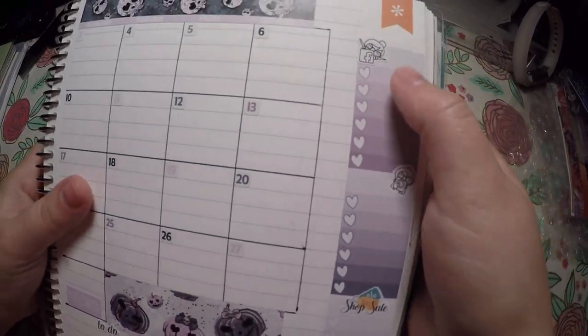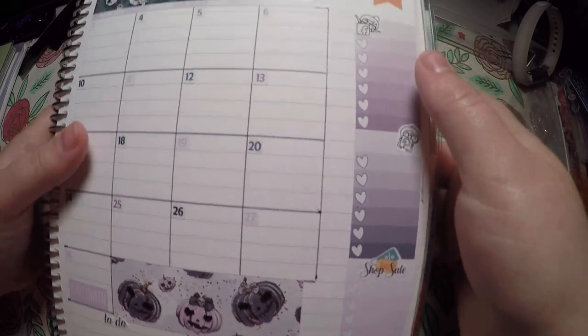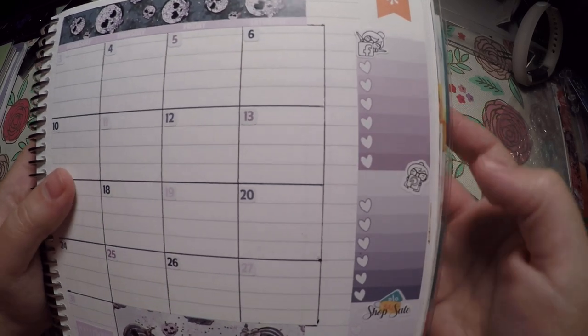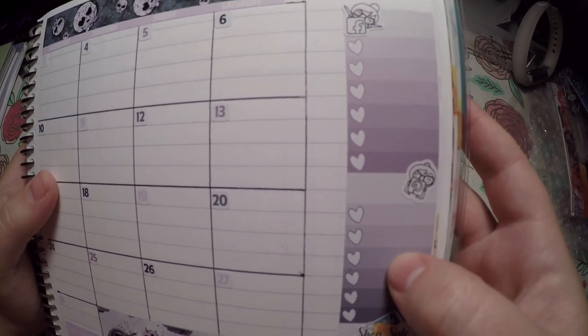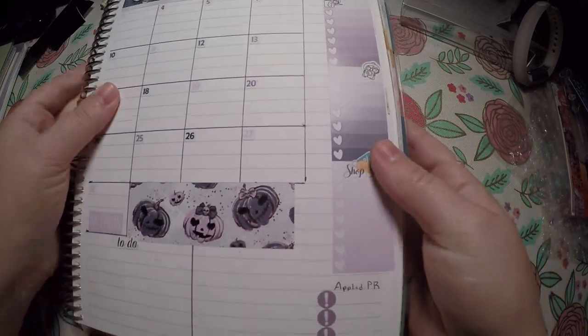Over here I've got Facebook, Pinterest, and shop sales. I like to write out certain things I would like to post in my Facebook group as well as certain items I would like to share on Pinterest. And then over here I note any sales I decide to do this month.